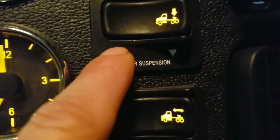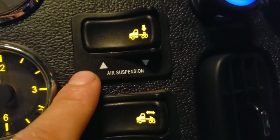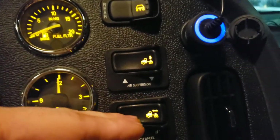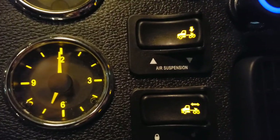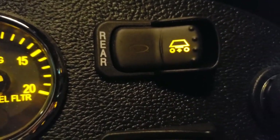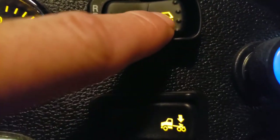This is your fifth wheel slide button — slides your fifth wheel, pretty self-explanatory. This is your air suspension switch: flip one way to air up the bags, flip the other way to drop the bags so your fifth wheel and frame lower, making it easier to get underneath a trailer.